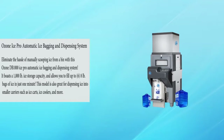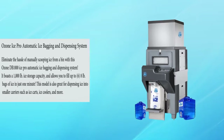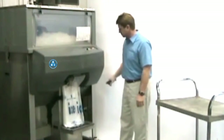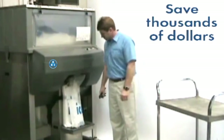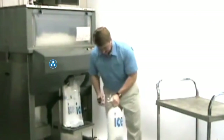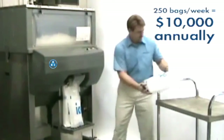Ozone Ice Pro automatic ice bagging and dispensing system. No more manually scooping ice from a bin — with this Ozone DB-1000 Ice Pro automatic ice bagging and dispensing system, it boasts a 1,000 pounds ice storage capacity and allows you to fill up to 6 eight-pound bags of ice in just one minute.